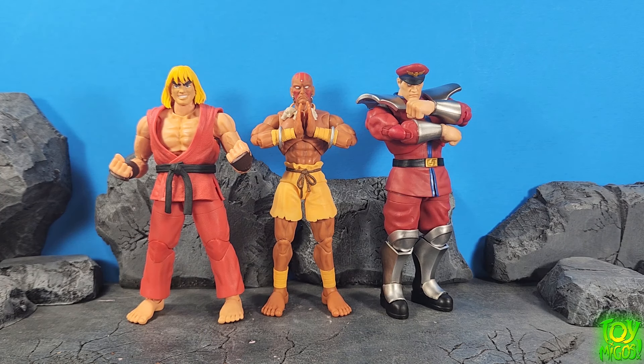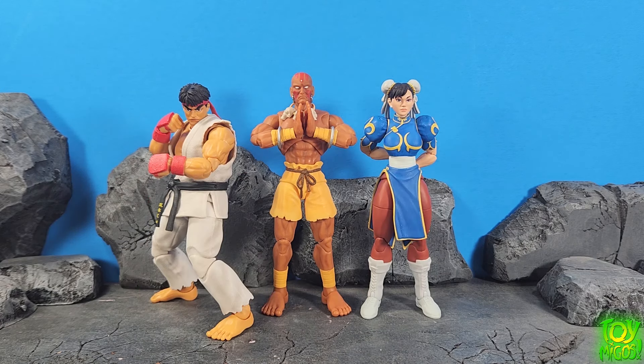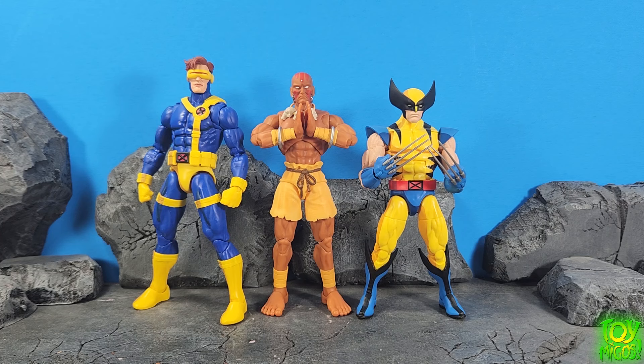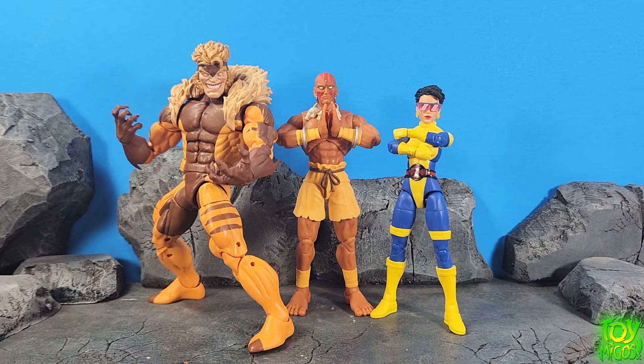Here he is next to his wave mates from wave two — Jada Toys Ken and Jada Toys M. Bison. Here we have Jada Toys Ryu and Jada Toys Chun-Li. Here we have Mega Man and Felicia also from Jada Toys. Then we have Marvel Legends Cyclops and Marvel Legends Wolverine. As you can see he fits in great with Marvel Legends, so you can go crazy with your X-Men vs. Street Fighter or Marvel vs. Capcom setups. And here he is next to the Marvel Legends two-pack Sabertooth and the three-pack Jubilee.